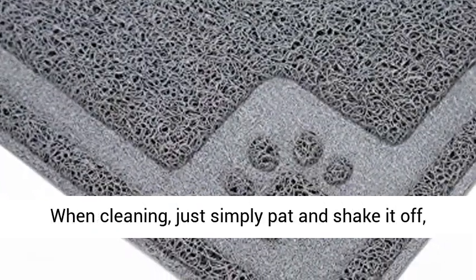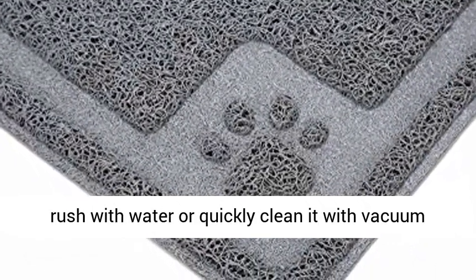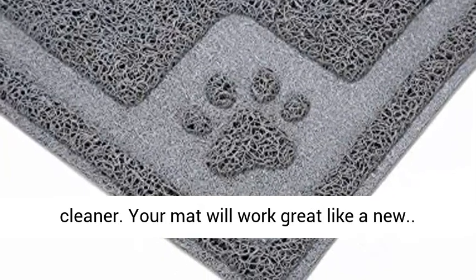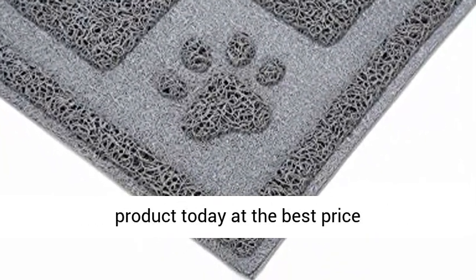Easy to clean — when cleaning, just simply pat and shake it off, rinse with water, or quickly clean it with a vacuum cleaner. Your mat will work great like new. Click the link in the description to get this product today at the best price.